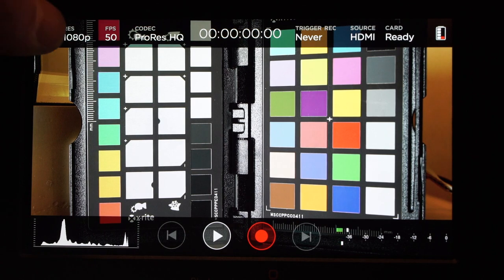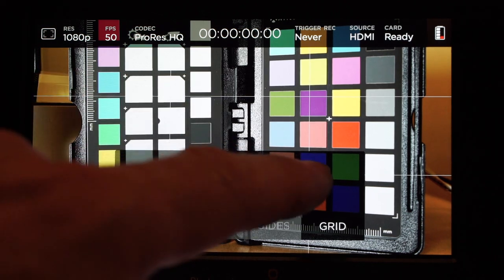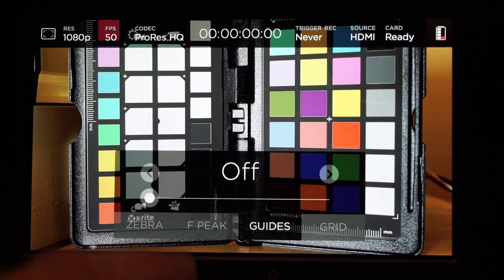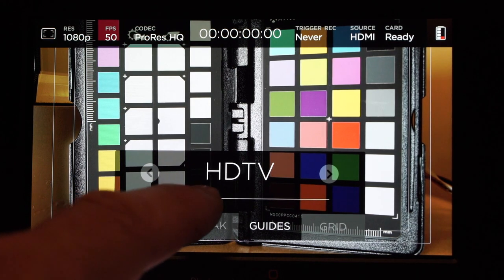By pressing at the top of the screen you can bring up several Video Assist functions. There is a grid pattern and there are also some frame guides, so you can go between 4x3, 16x9, 2.35:1, and so on.